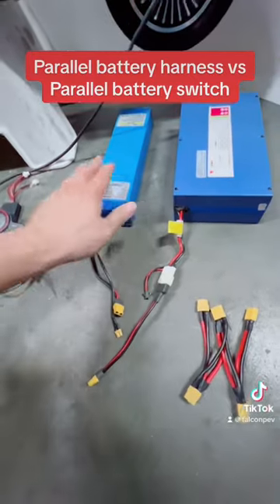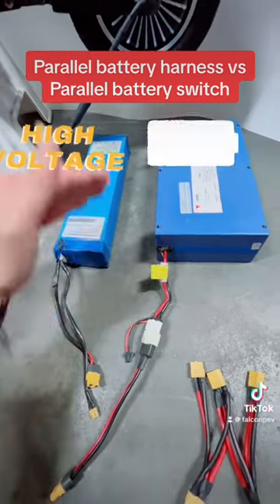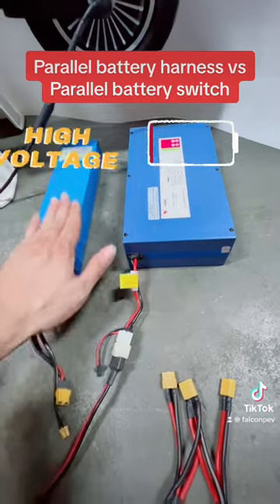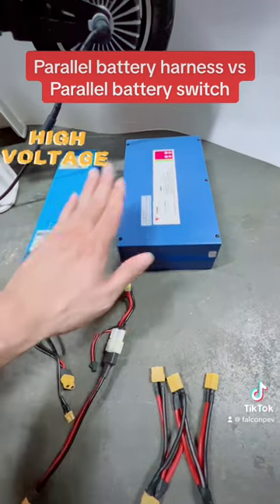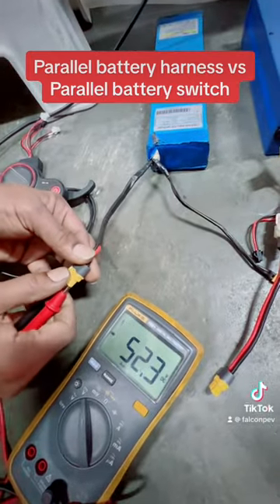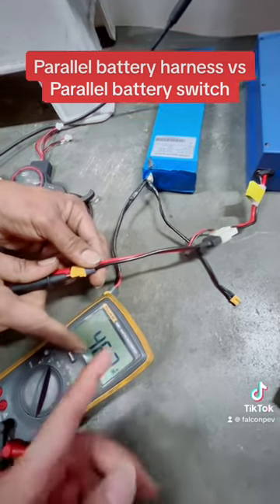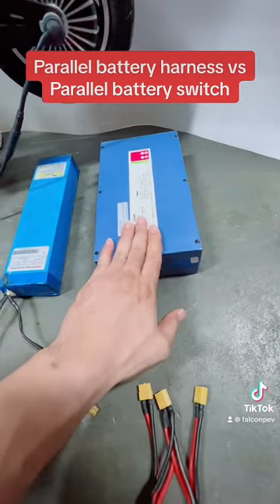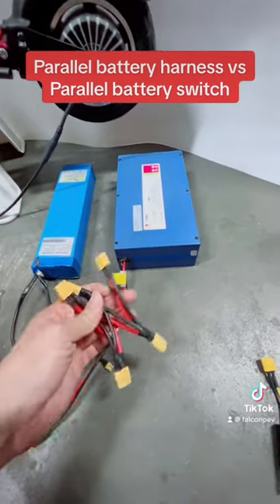Both batteries are 48 volts but at different voltage levels. This one is at 53 volts, which is at the top end of the 48-volt range, and this one is at the bottom end measuring at 46 volts. So we have two similar batteries of different capacities — one at 53 volts, almost fully charged, and one at 46 volts, almost drained out. We'll show you the difference between using the parallel harness and the parallel switch.